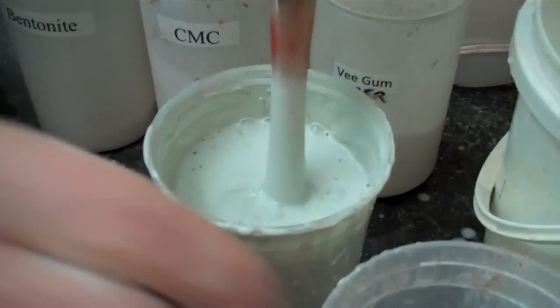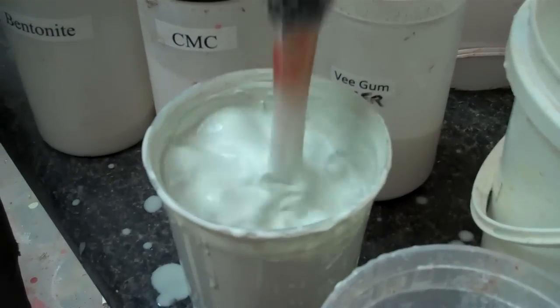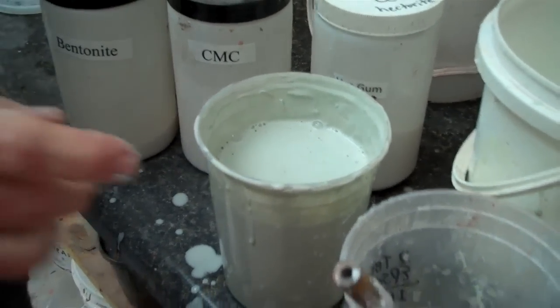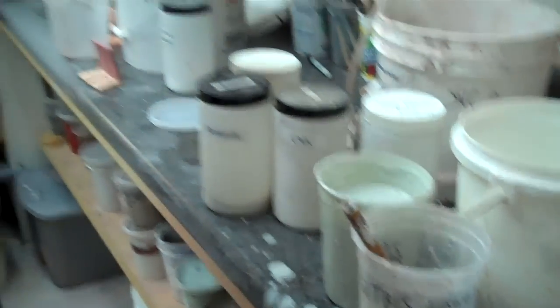That's pretty good. I may add a little more — that's probably pretty thick now. So that just shows you how to correct that problem.